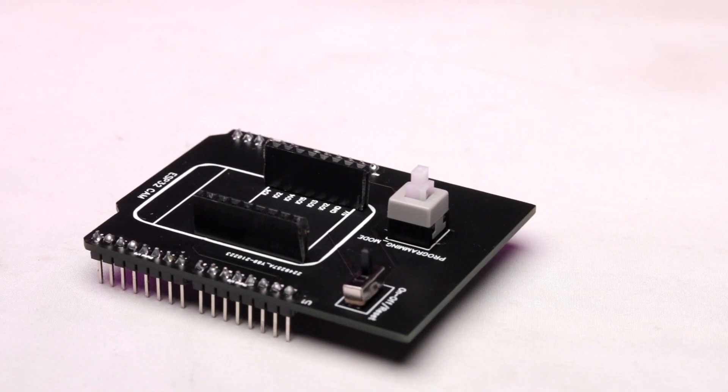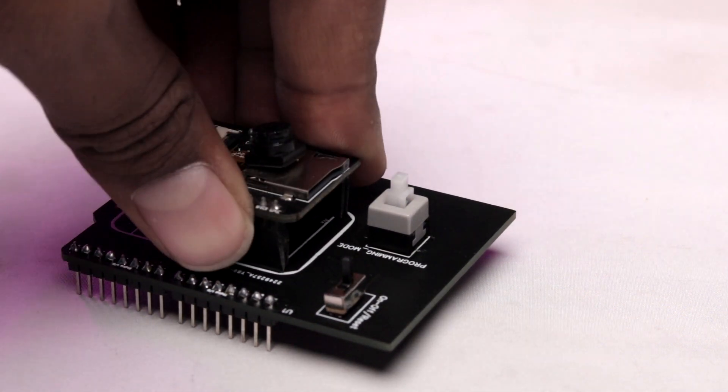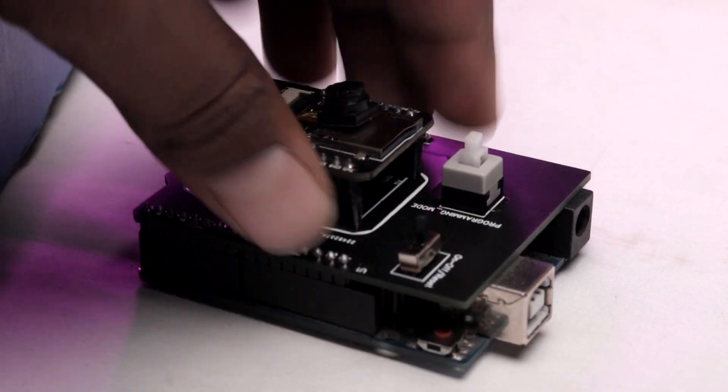After receiving the PCBs and soldering all the components on it, the shield looks something like this. Now let's insert the ESP32 cam board onto the shield and insert the shield onto the Arduino Uno board. Now let's test this shield by uploading a sample program to the ESP32 cam board.